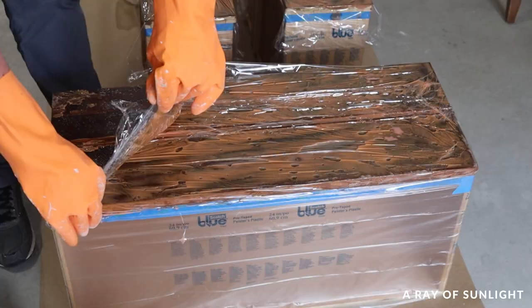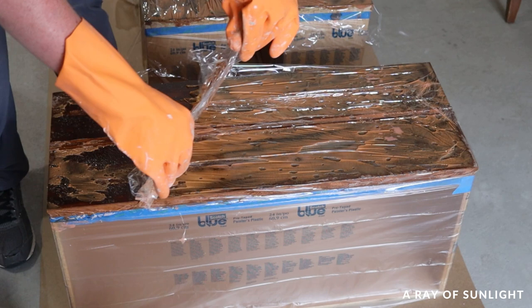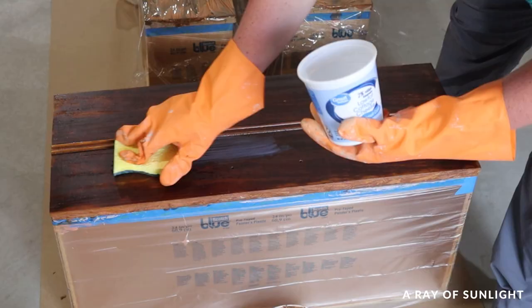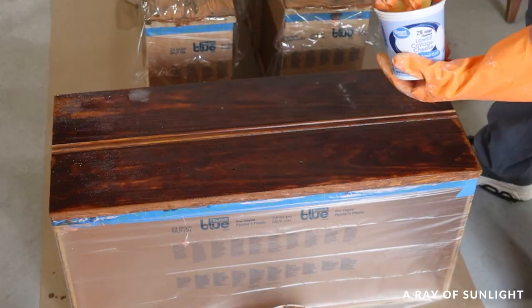The next day I removed the plastic wrap and scraped the stripper off the drawers. Then I used a sponge and some mineral spirits to scrub the drawer fronts to remove the stripper residue. We usually use steel wool for this part but we didn't have any, so I made a sponge work.